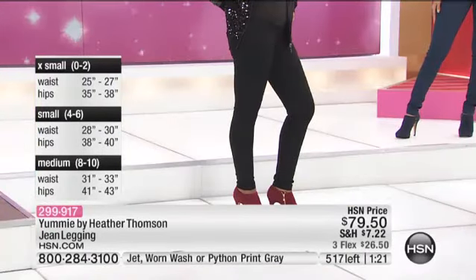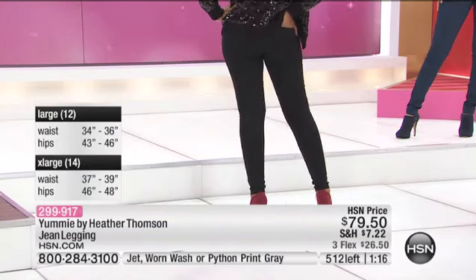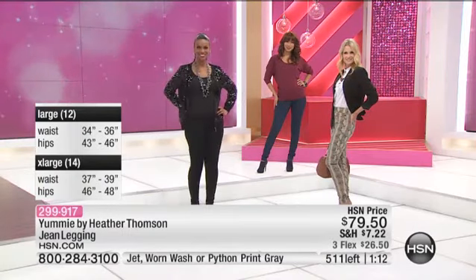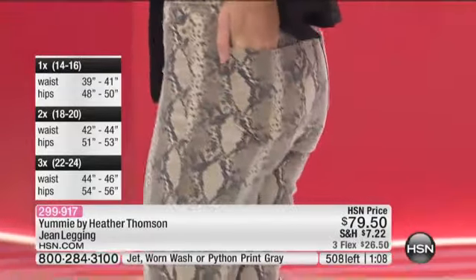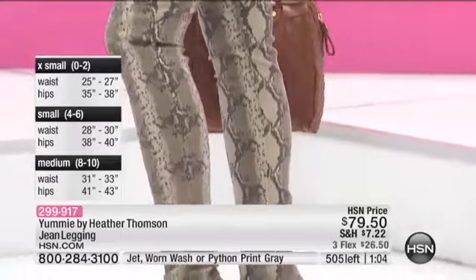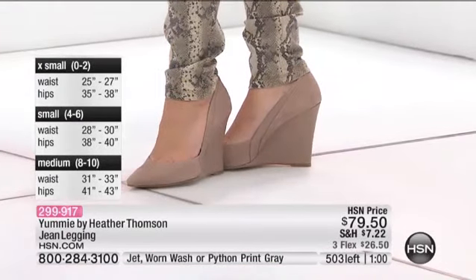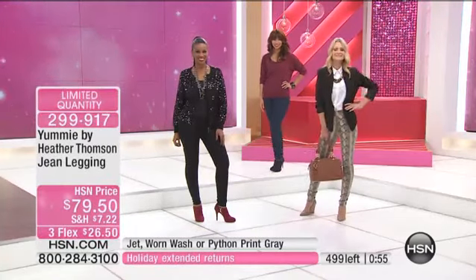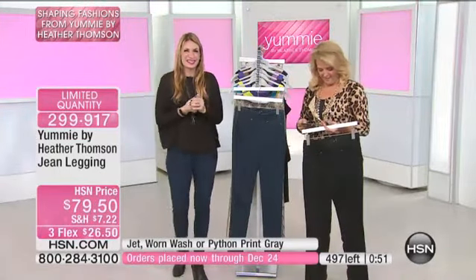And the price for them — we've got three flex pay too. This is a brand new launch and you can see we have a little counter up; there's not a lot of these to go around. We have small through extra large on these — that's why my card was completely wrong. Small through extra large on these, so look at the size chart.